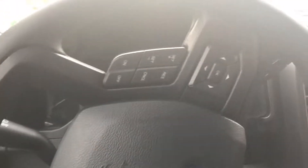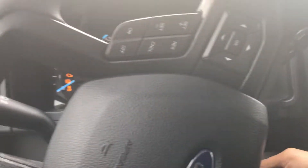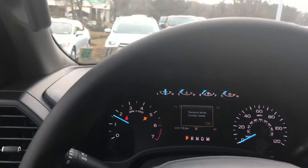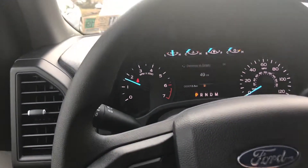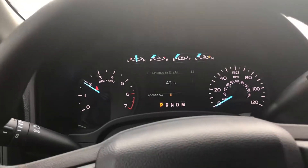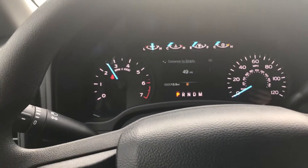Gonna go sit right here in the driver's seat — that's where you should be sitting. Let me turn it on. Oh my gosh, did you hear that? Let me show you this. It's a little bit close, I won't go too hard. But that is that V8 noise — it's a beautiful V8 engine.